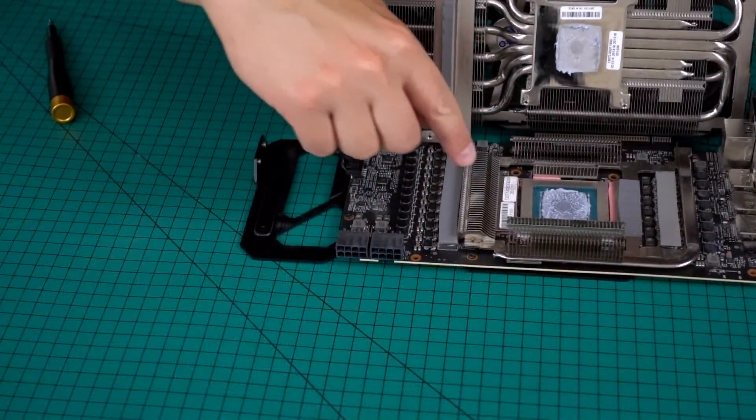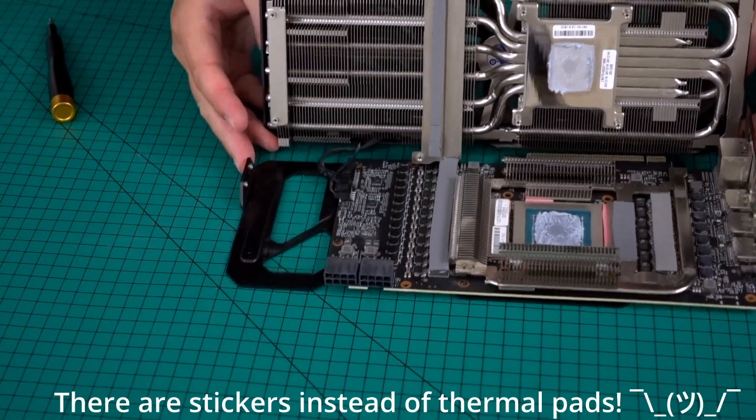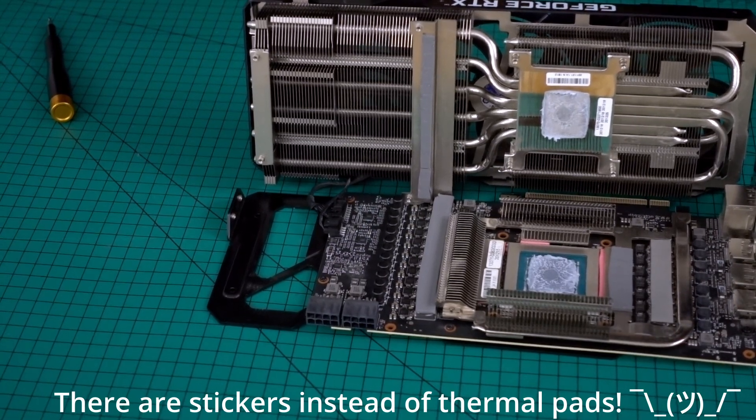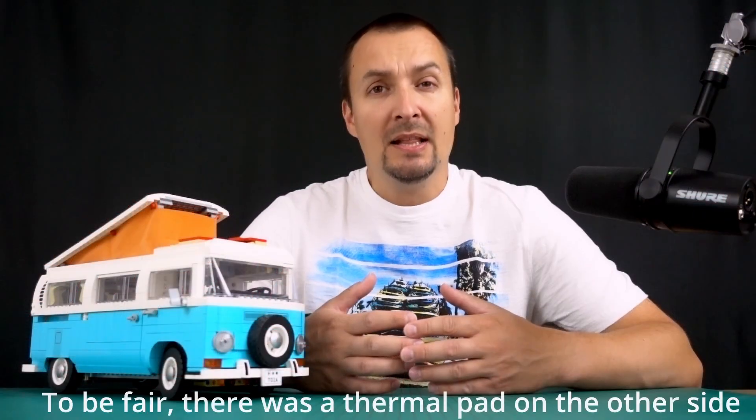Then I noticed the dedicated heatsink for the video memory chips did not make any contact with the larger heatsink for the GPU core. I think this was an intentional design choice, but I decided to override it for science purposes.